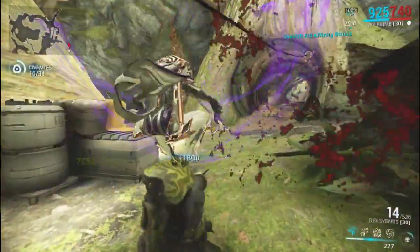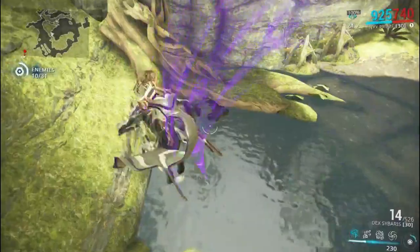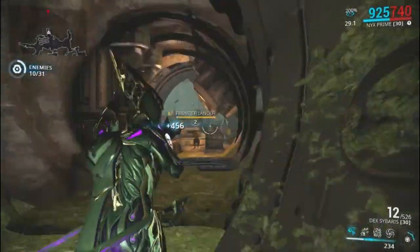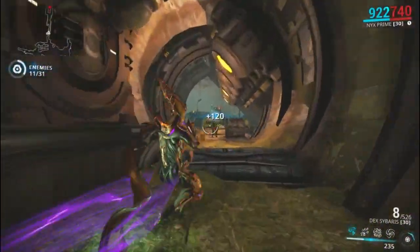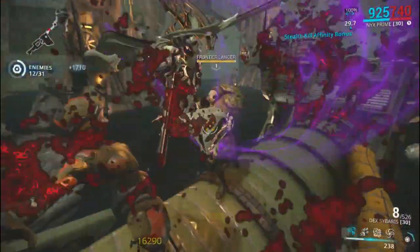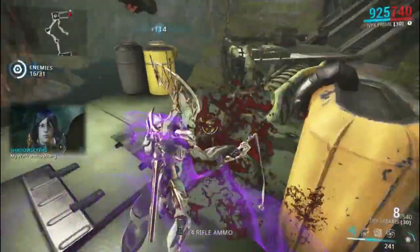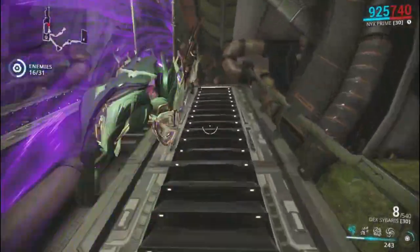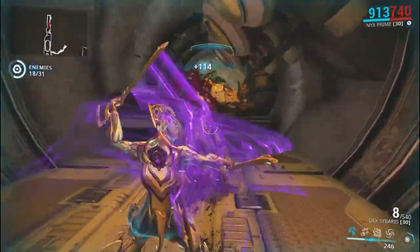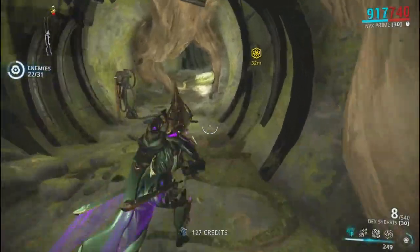It kind of bunches up on an aimglide as well. Like I said, it's a little clunky, but the clunkiness can be offset by the fact that this Syandana actually does look really good, depending on how you color it. It just seems like it sticks to your body more than it outright flows, like a lot of the other Syandanas do.